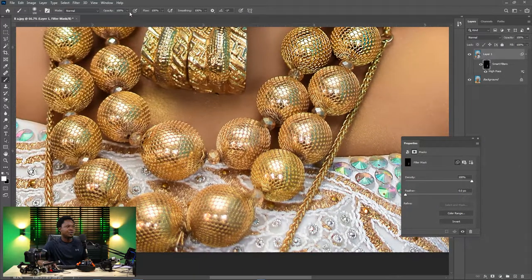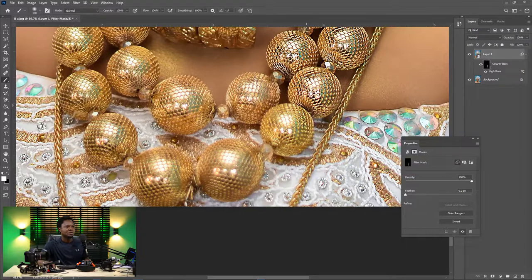Make sure your opacity and flow are at 100% so as to get it done fast. You don't need to click five or ten times before it reveals — just click once and it's going to open it up.